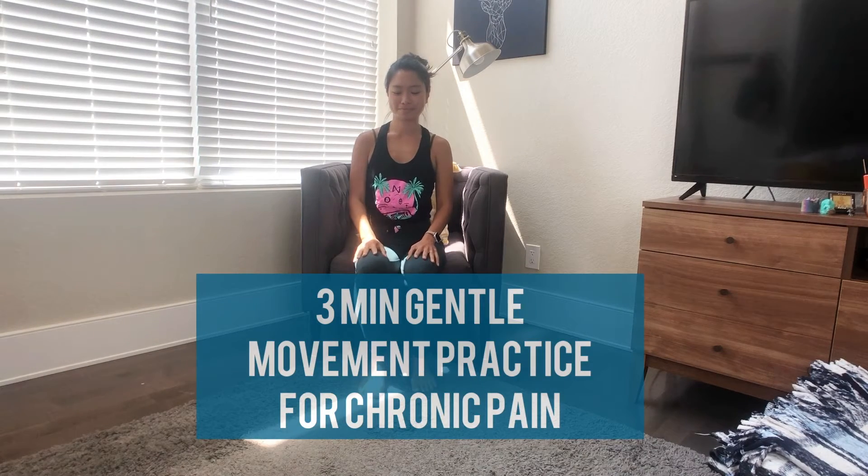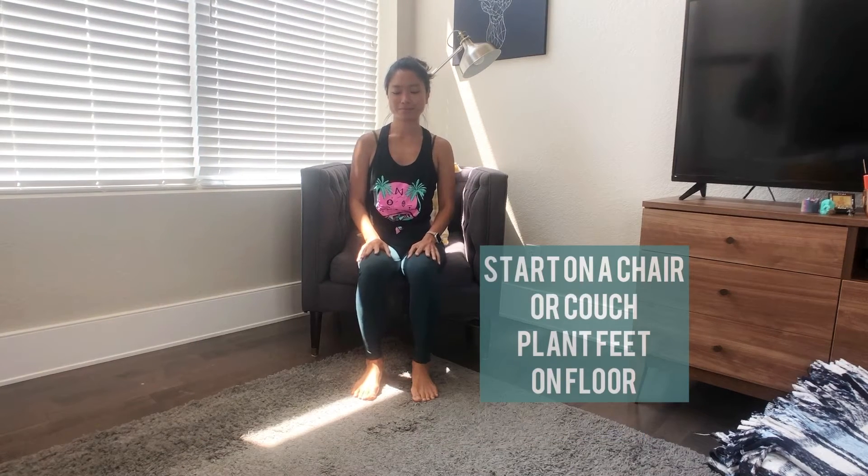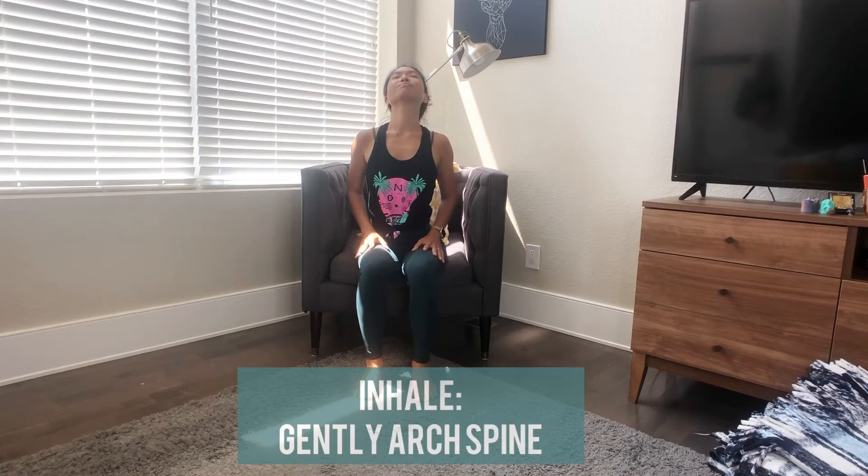Start off sitting in a comfortable position, either on a chair or couch, with your feet planted on the floor. As you inhale, pull your arms back and gently arch through your spine.